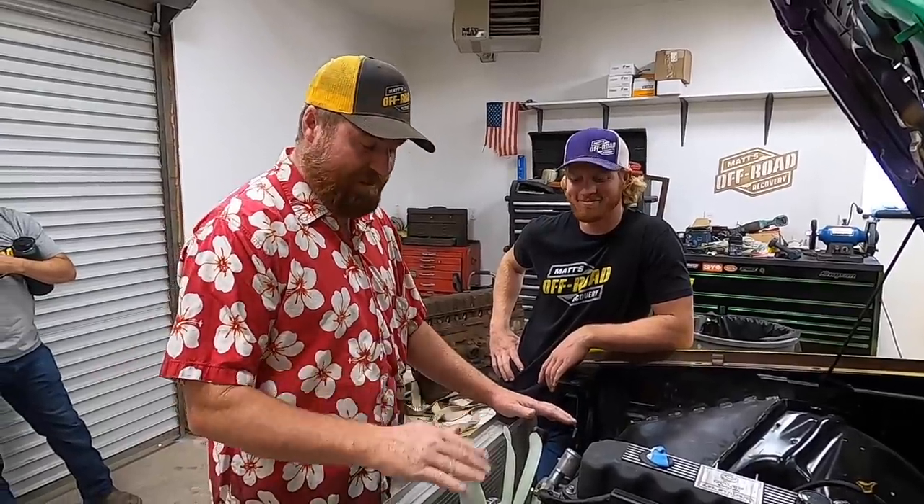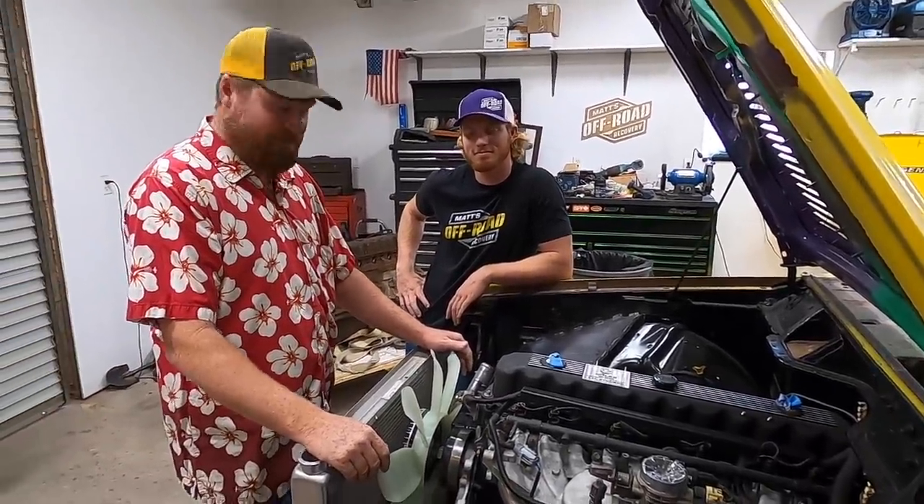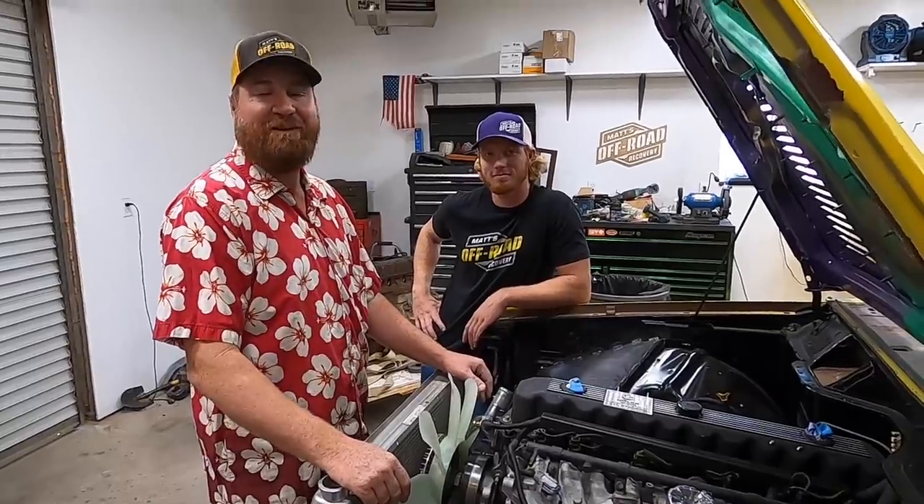We're building a shroud. They don't make one for this kit, so we're going to have to build our own. I did say we're using the same fan, the same fan clutch, the same radiator, and the same fan shroud as on the Morvair. Rest assured, we're going to do it. But we're probably not going to put it on for the secret mission.